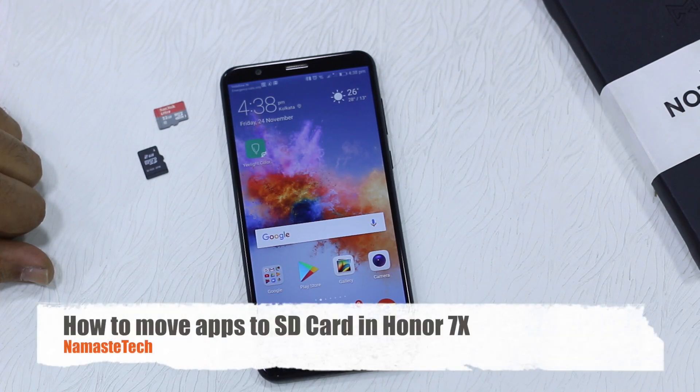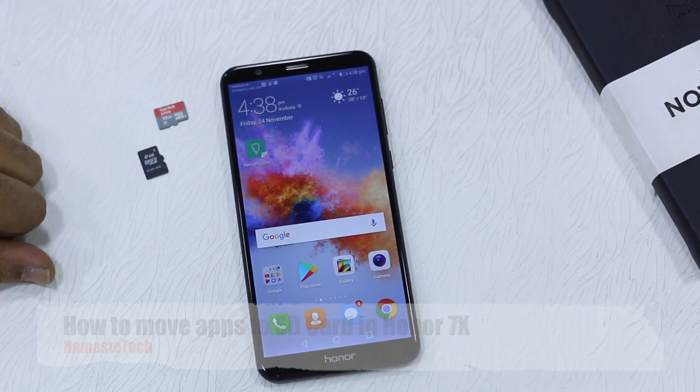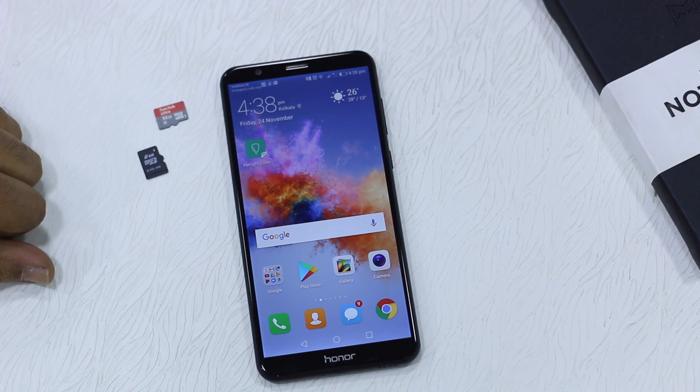Namaste guys, Ashish here for Namaste Tech. In this video we are going to take a look at how you can move your apps to SD card in the Honor 7X. Before we start, you should know that if you have used any Honor phone before with EMUI 5.1, EMUI doesn't really allow you to move applications to SD card.